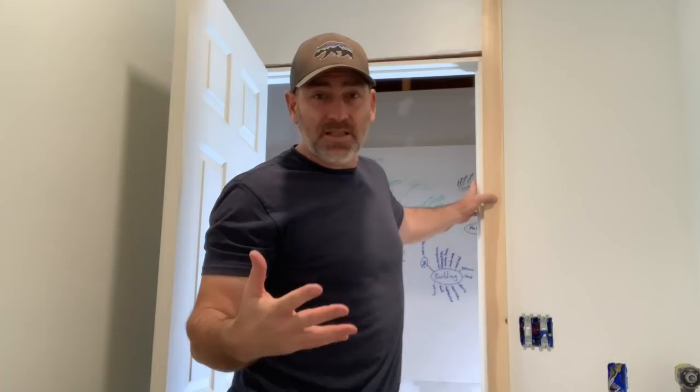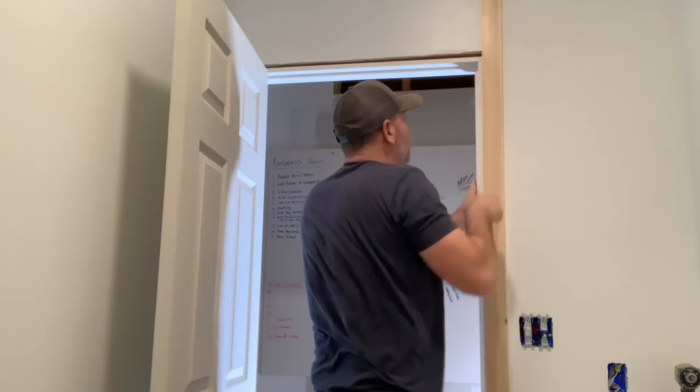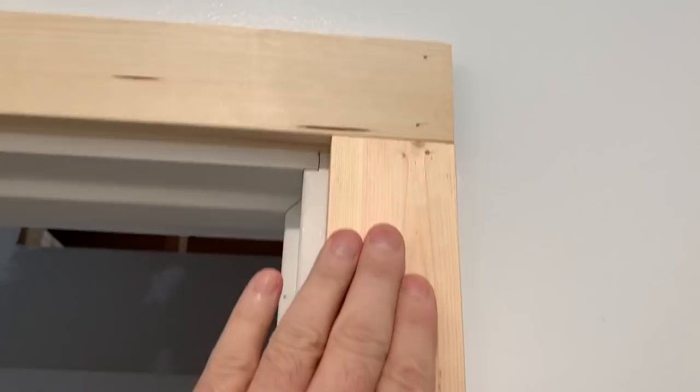Should I go ahead and cut 45-degree miters? That would give a more finished look. But this is our cabin, so a more rustic look would be to just come straight across and straight down. We went with the more rustic look. Here's the polyurethane we used on the trim.